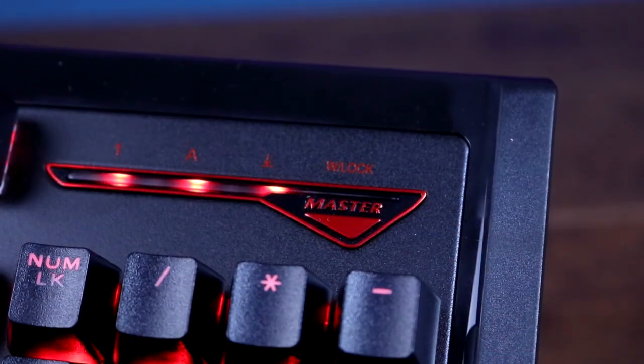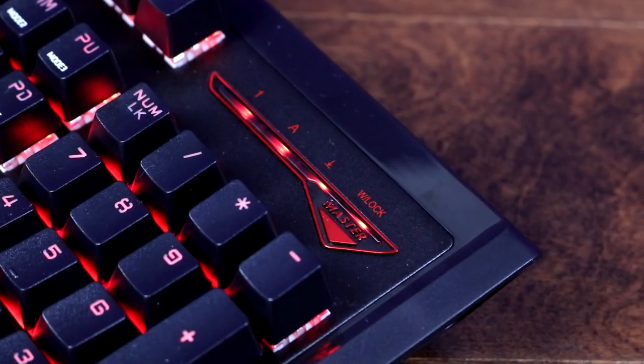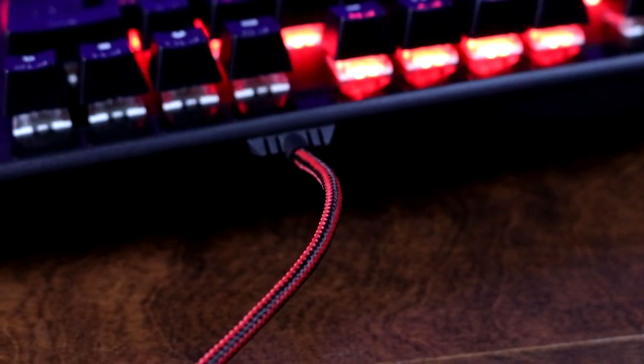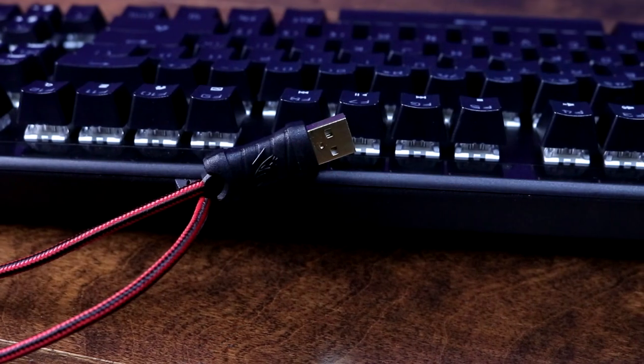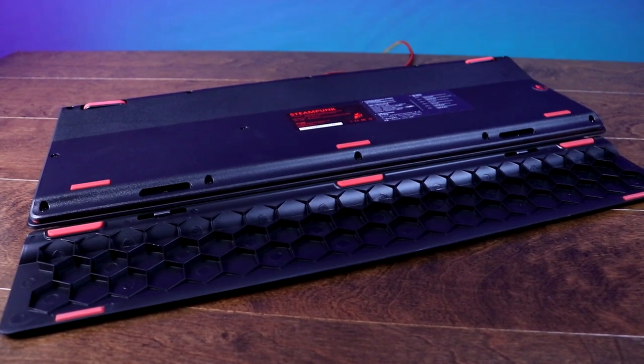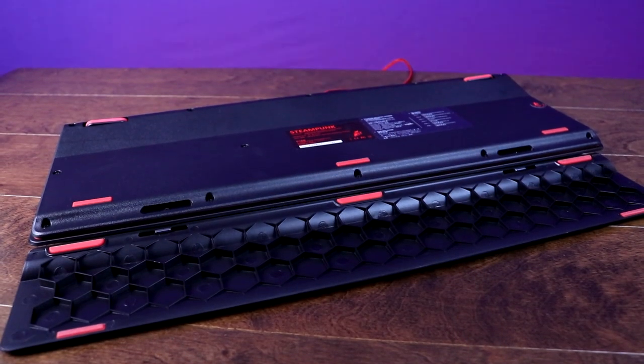The LED indicators are made up of nice simple red LEDs with some stylistic red trim, and there's also an indicator for the Windows lock mode. The cable on the Steampunk is braided with a nice red and black pattern and has a gold-plated USB connector. The underside of the keyboard has five rubberized pads and two rubberized extendable legs to make sure this beast doesn't slide around your desk — though with how heavy it is, I really don't see that being a problem.